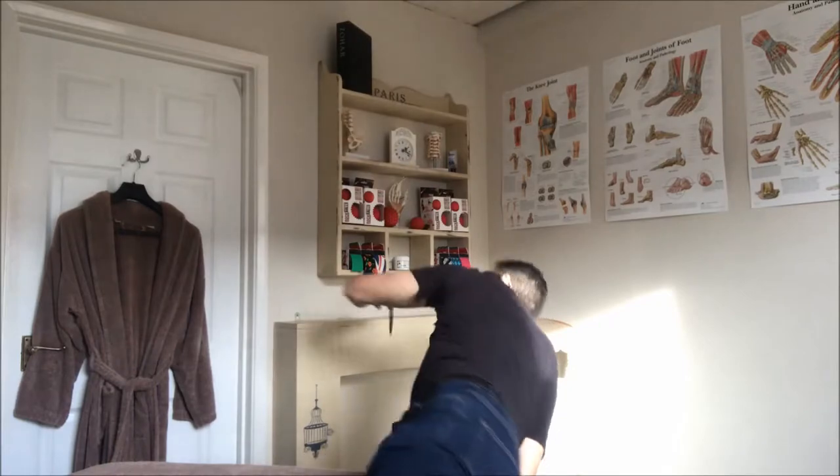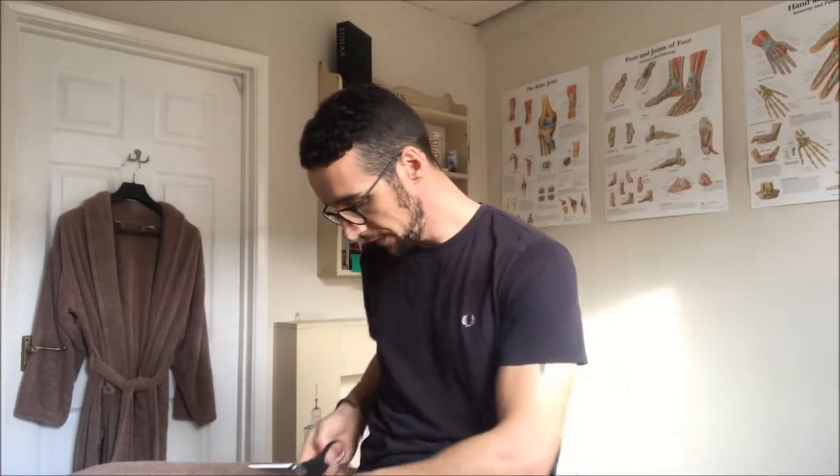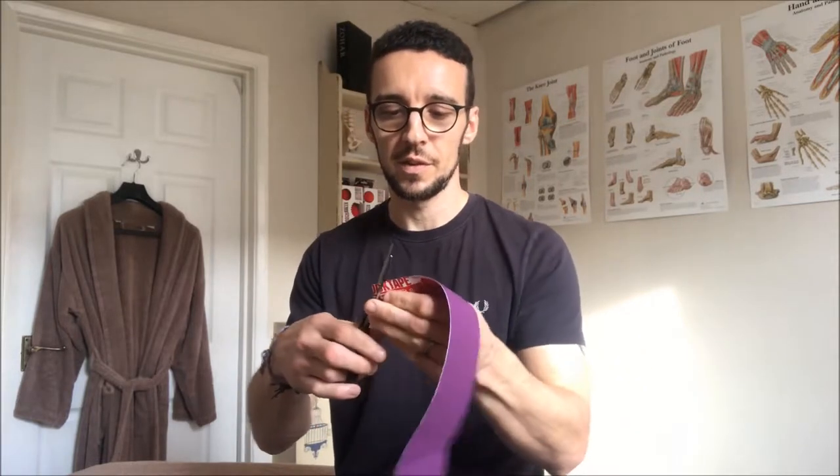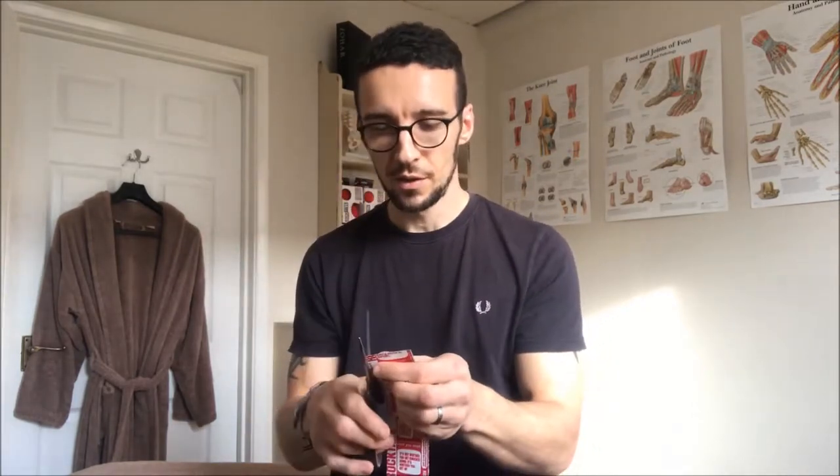When you're cutting your standard I-strips, once you've cut it you want to round the edges. You'd measure the piece of tape you want and cut it to the right length, but it comes out quite square. The problem with this is it's going to catch on clothing, particularly with lower limb tapings, and then the tape loses some of its longevity. So just take some scissors, round off the ends — it stops it catching and will make your taping last a lot longer.